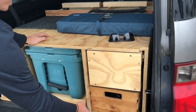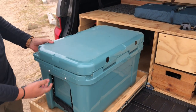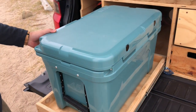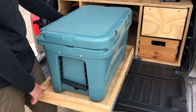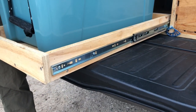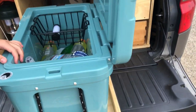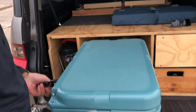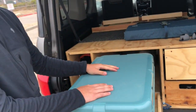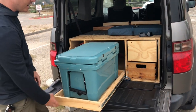Next we have the fridge. I designed this around the Yeti cooler itself — the Yeti cooler came first and I built around it. This comes out on slides, I think they're like 100 to 150 pound rated slides, so they can hold a lot of weight. I got the drawer slides online. The cooler stays open which is nice, and it also works as a little table or holding area — I can use it as a cutting board or just eat dinner on it.